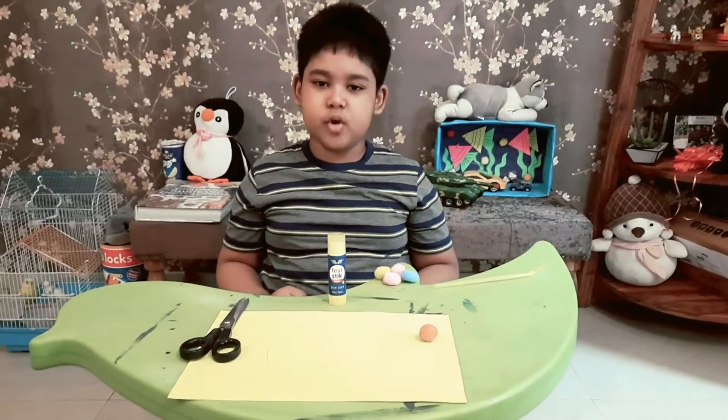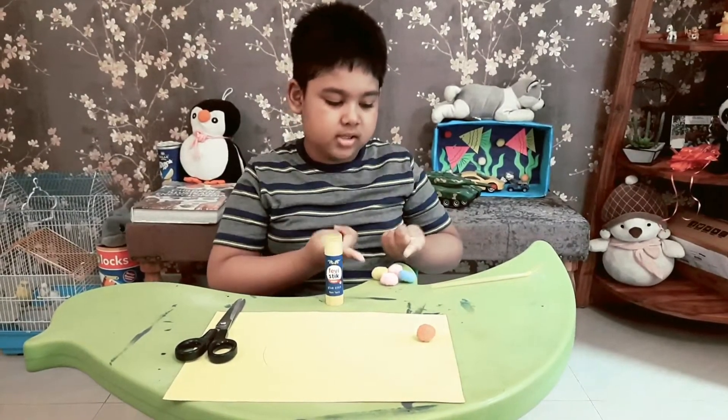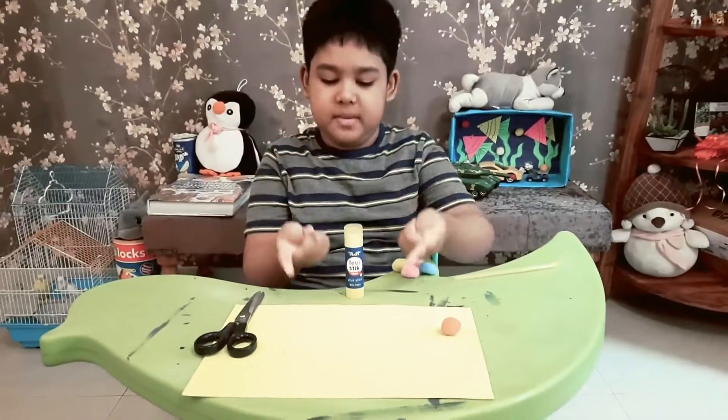The materials required are glue stick, balls, straw, paper and scissors.